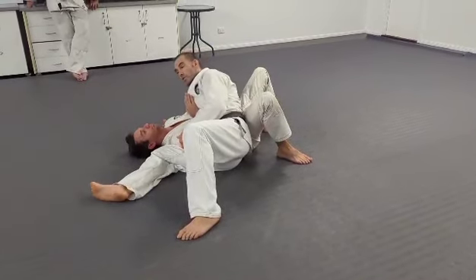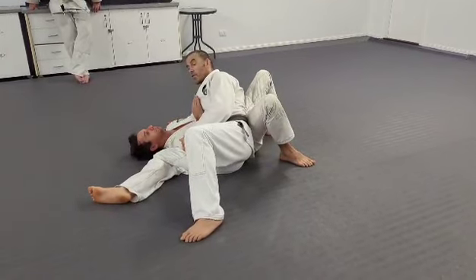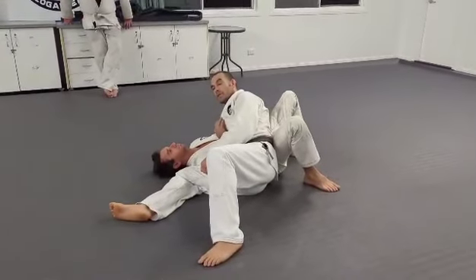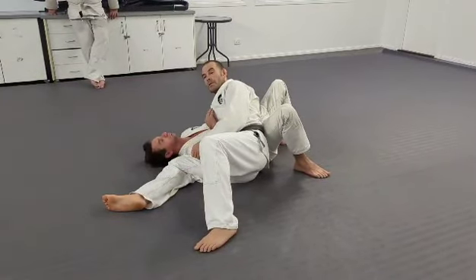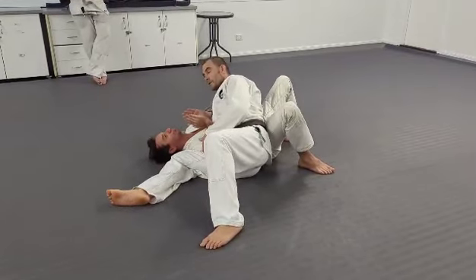Your goal is to control this, and while you're here, try and grab their head. It should be zero success for me, because we've just spent 10 minutes learning how to get out of it and how to prevent it. So the person on the bottom should be winning every single time, because the person on top knows nothing about it. So start here — go for me.